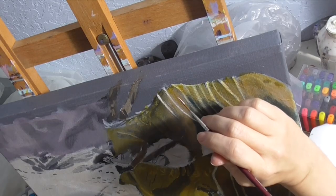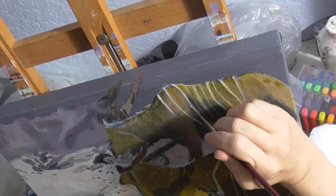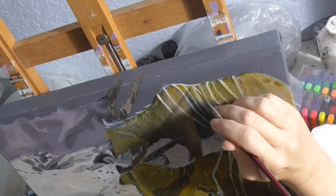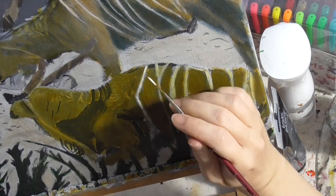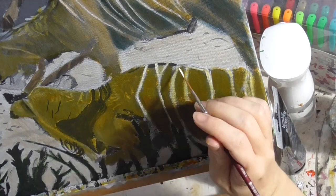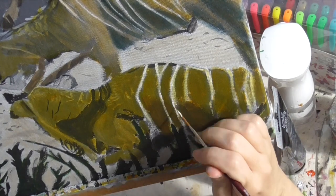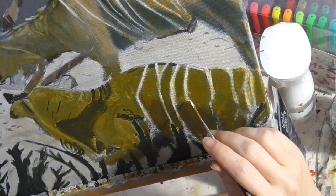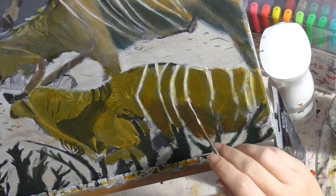Now it's finally time to paint the stripes. In keeping with the different shades of these gnus, I'm painting the stripes on the standing gnu pale pink, and those on the sitting gnu a pale yellow. For both, I'm just using the tip of my liner brush. I made sure my brush is plenty wet with plenty of paint in it because I want these lines to be smooth.